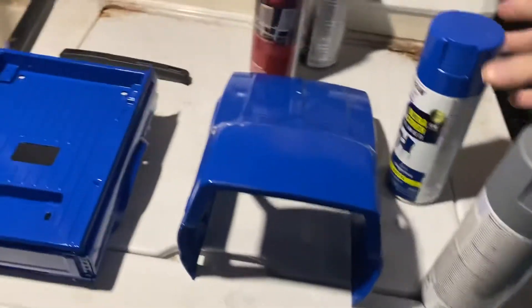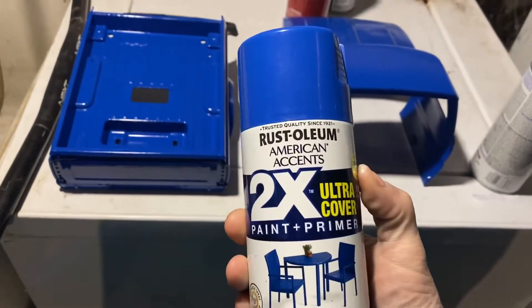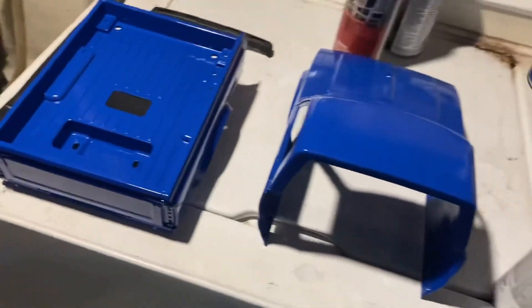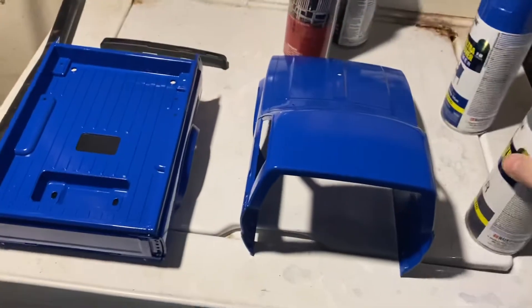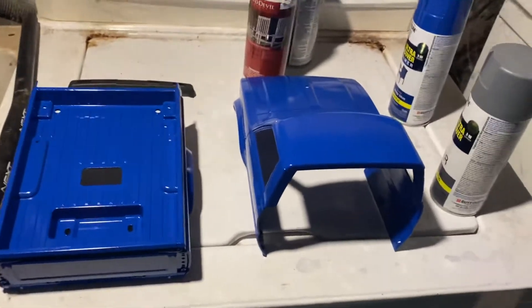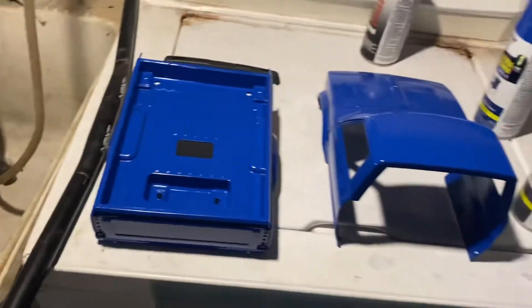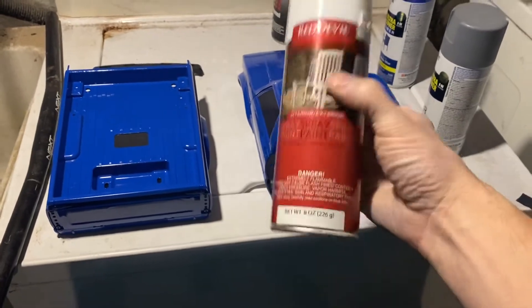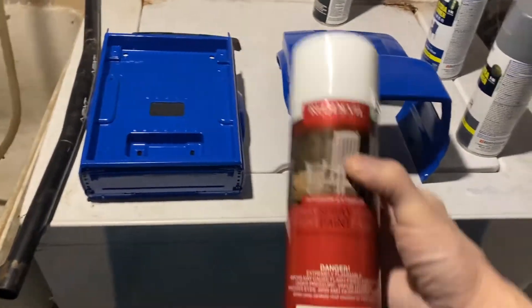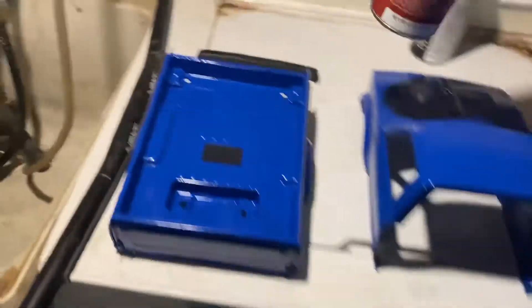If anybody wants to know what blue that is, it is this deep blue from Rust-Oleum. And I bought this primer gray from Rust-Oleum — I think I got them at Walmart, they were $3.67, so I can't beat that price. This here, I think that's why the white's not working out — I bought this at Family Dollar. I was too excited to get that white and to get this complete today, and I might have rushed and bought this cheap paint, so now the gray is coming through.